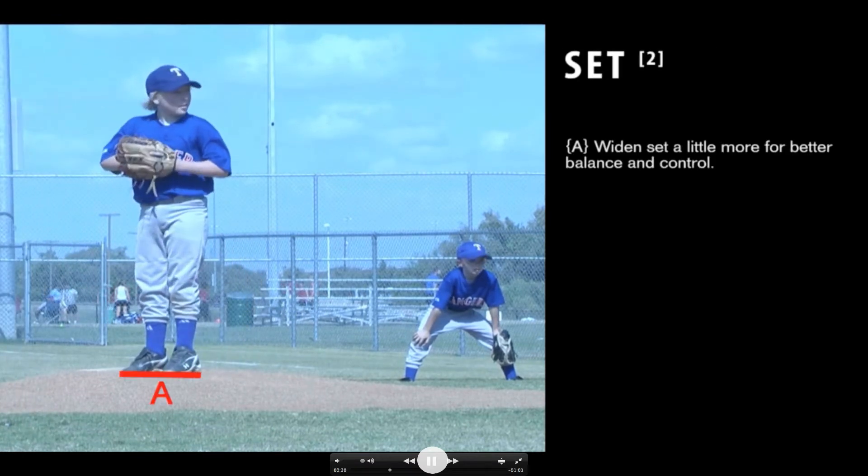Then he's going to come set — we call this the set position. A common thing with young pitchers is they have their feet too close together. His are not right next to each other, but they're pretty close. If you've got a point at the bottom of something bigger, it's very easy to tip over, and it creates inaccuracy — he's not going to throw balls and strikes quite as well when he's not balanced in the set position. But he looks good up top, looking back into the catcher.